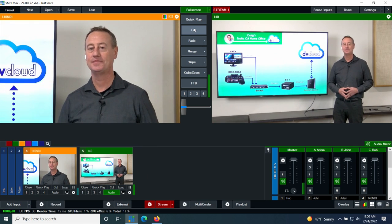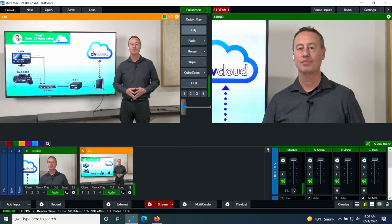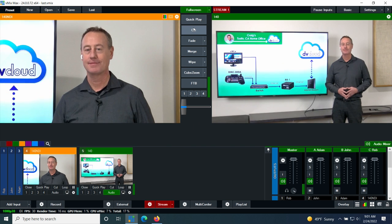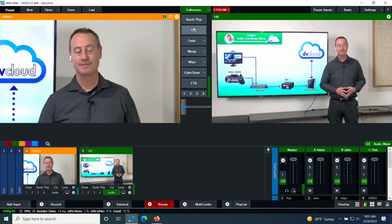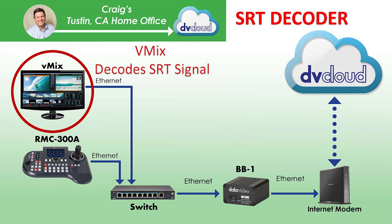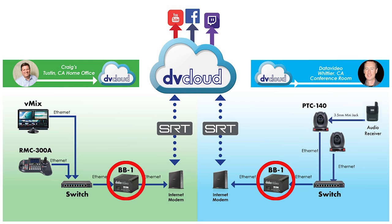Craig: Let me come back on my end here and show you that I can switch. Both camera feeds are coming into my office, so I can just switch. This one on the right is my program. I've got a close-up of you now, Rob. And if you want to show the presentation, I can pull back to a second camera shot. What's nice is that vMix can decode SRT — these two cameras streaming SRT, I'm decoding them and then re-streaming it back out to the DV cloud. That's how we're going to do our presentation.